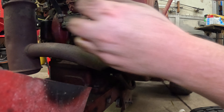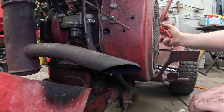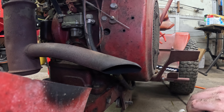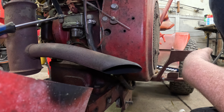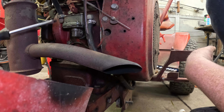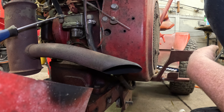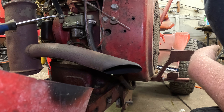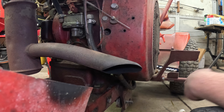Yeah, that line's got cracks and all sorts of stuff in it — let's go ahead and change that too while we're here. You know, a funny story: I went and bought a new diaphragm for this fuel pump in case it had to be rebuilt. We still might have to do that, but I don't think so.